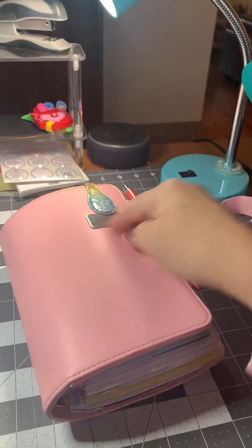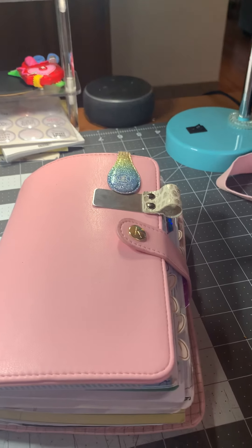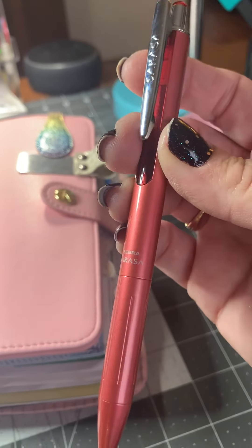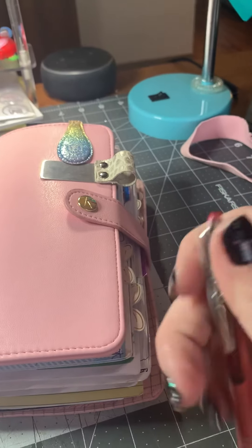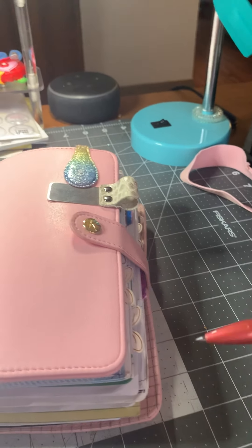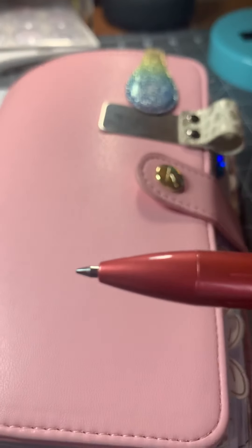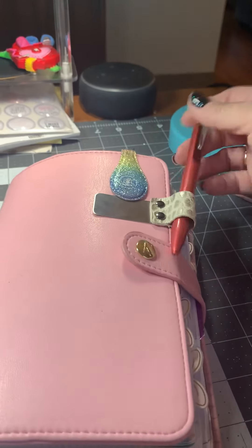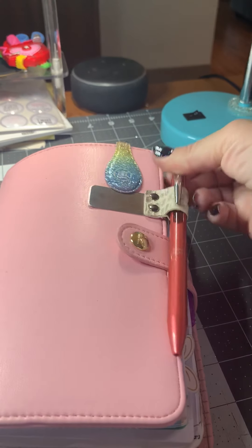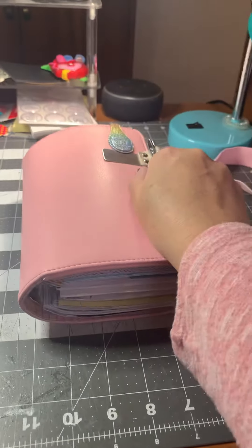This is the Kiki K personal size from Michael's. My pen — I have a pen holder on here just because my planner won't close if I put it in the pen loop. My pen is a Zebra Sarasa. It has the clip up here and it is a fine point. It's not as fine as I usually like, but I do like the way this pen writes, so I keep it in here. I like to have a black pen with me in case I need to write down an appointment. It's very chunky.